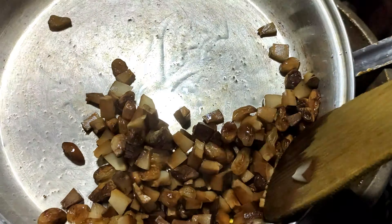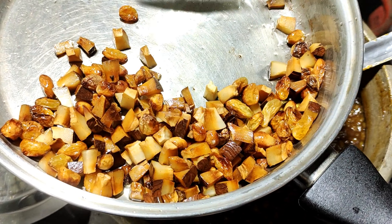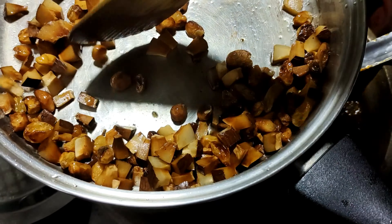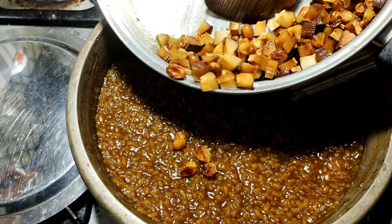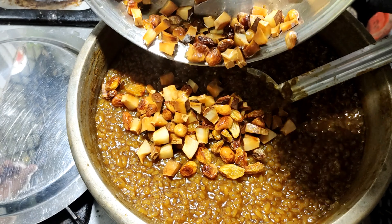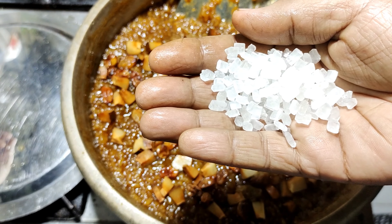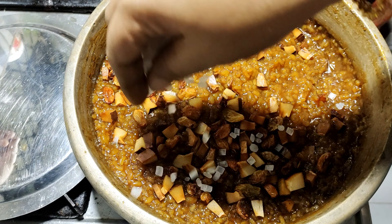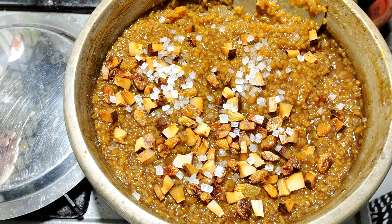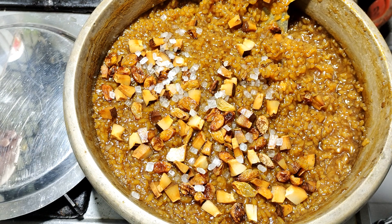We need to cook these vegetables. We need to cook this. Let's get a little bit of the dough — add 1 tablespoon of dough. This dough is a good dough. I'll make a dough. The dough is ready.